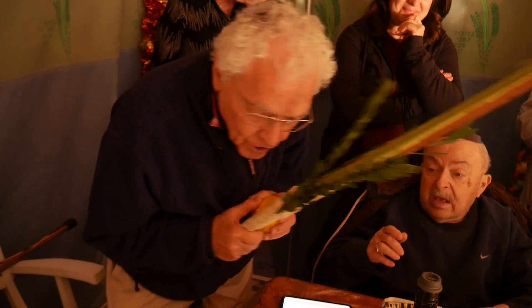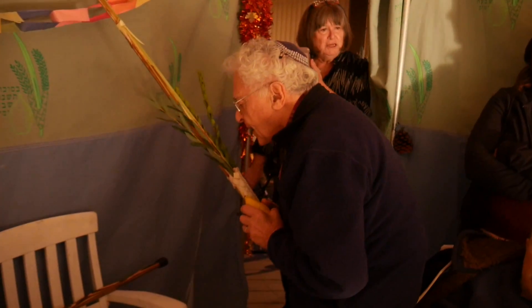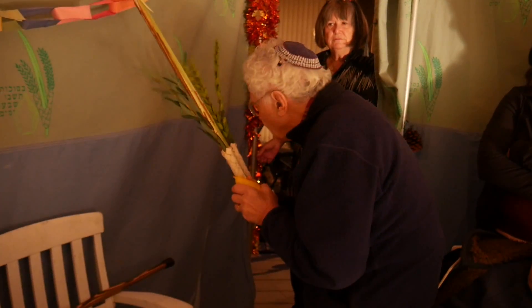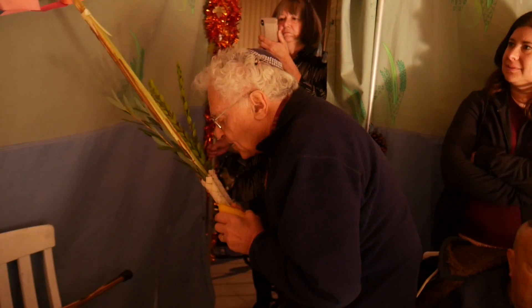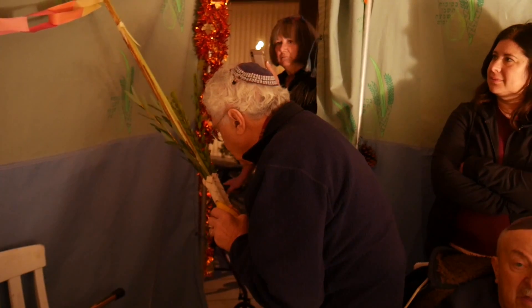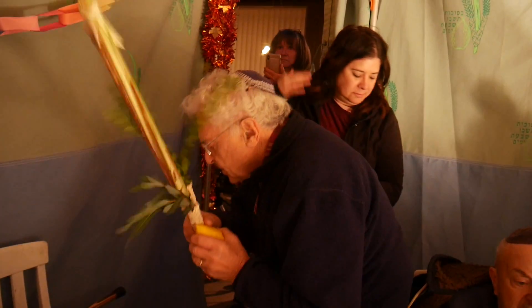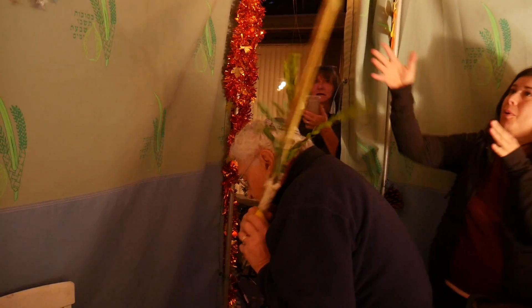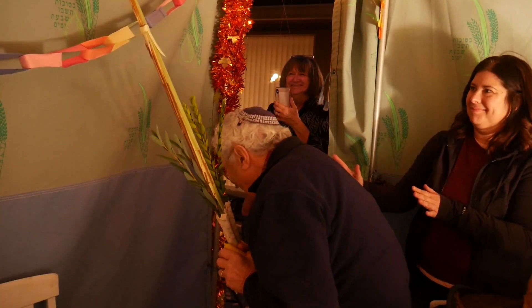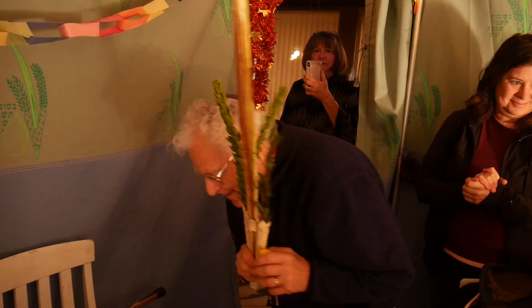Now, how do we shake it? I turn to the east — the east is over here, right? One on each side. And then I go one, two, three. And then I go each side. Don't pull it down — hold it. Okay, east: one, two, three. One, two, three. One, two, three. Oh, whoa — okay, we're good. One, two, three. And then one, two, three. Okay, we did it.